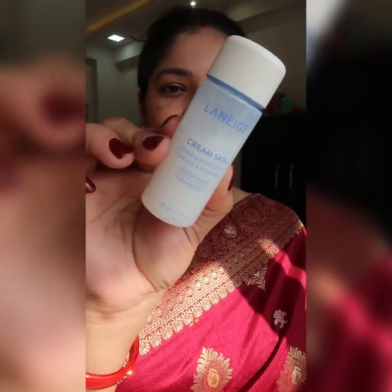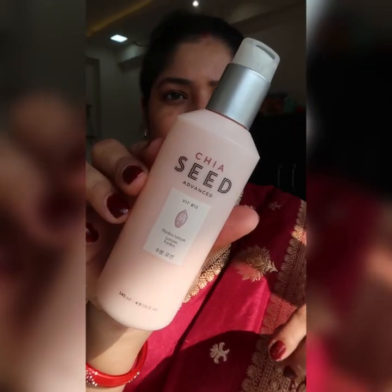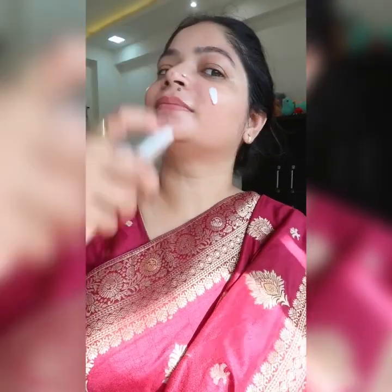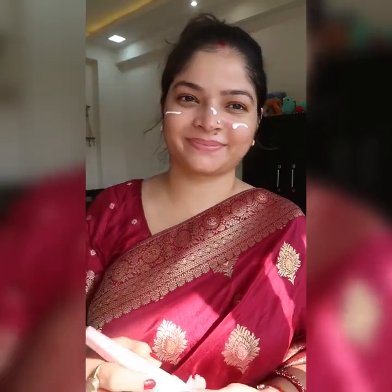Before I begin, as usual, you know I love skincare products, and when you do your skincare your makeup looks so good. So first I have applied toner — it is very good and amazing. Next I have applied the Face Shop emulsion, chia seed and vitamin B12 combination. After that I am applying sunscreen from the Dot and Key brand, which has watermelon and cooling effects.